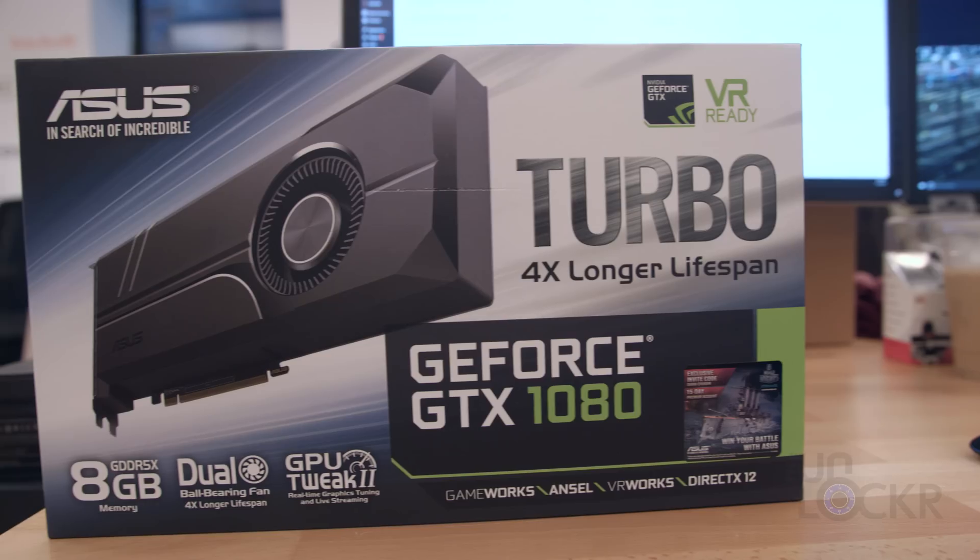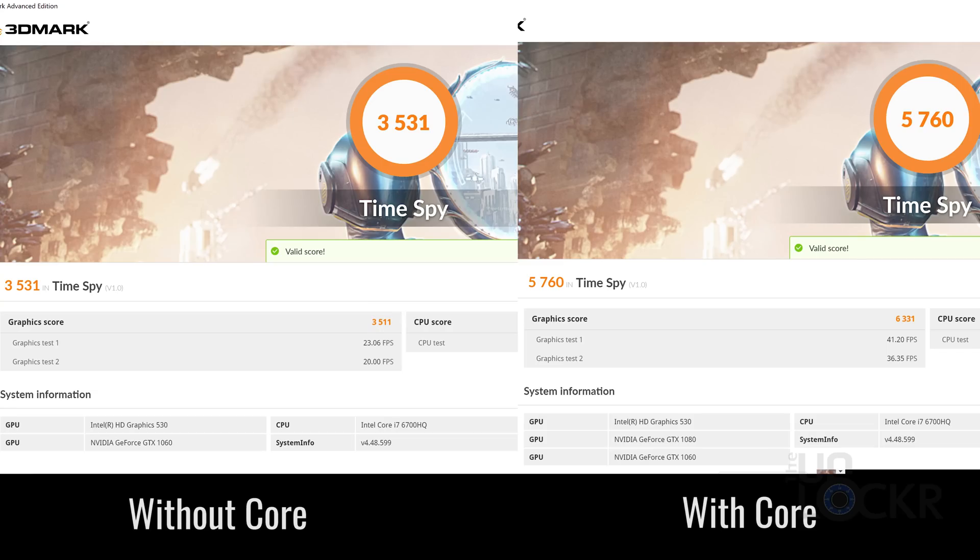Regardless of which way you set it up, the difference in power is pretty impressive. These benchmarks are from my Razer Blade, which already has a GTX 1060 in it, and I plugged it into the Core with a GTX 1080 — so it's a jump, but not as drastic as some other computers out there, like the Razer Blade Stealth. For mine, I saw between a 40 and 50 percent jump in performance in frame rates and in 3DMark. And for rendering in Premiere, it cut the rendering time in half. Not too shabby.